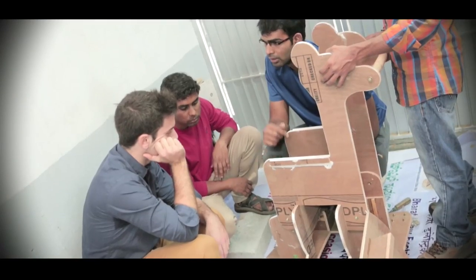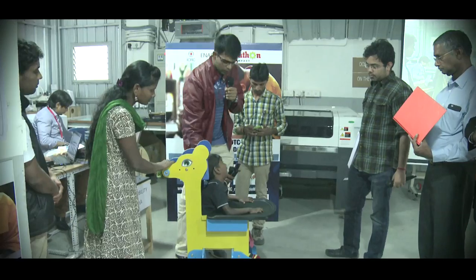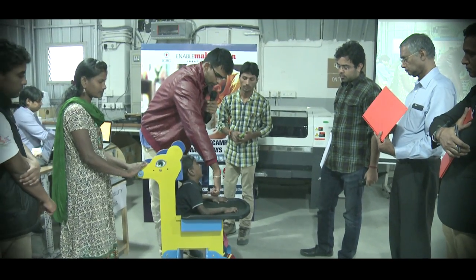The motivation for our entire initiative to make this product is basically when I went to Mobility India, a very good NGO. What happened was I saw a small child — she was about four or five years old. When she was two years old, she met with an accident due to which she lost her entire right limb.